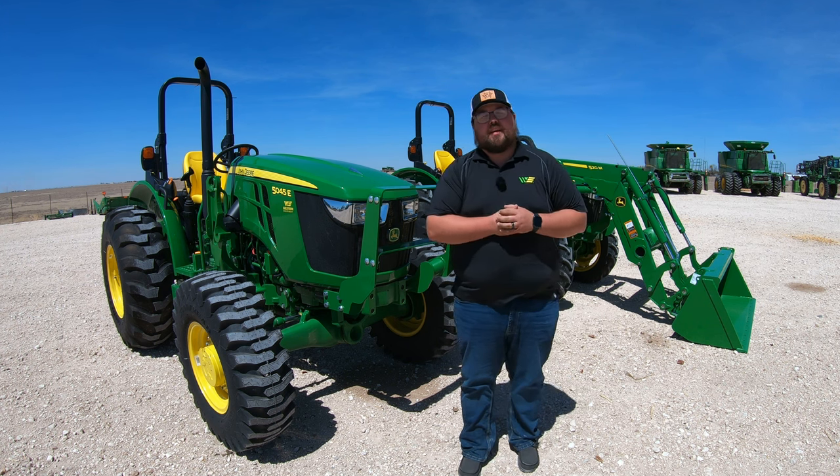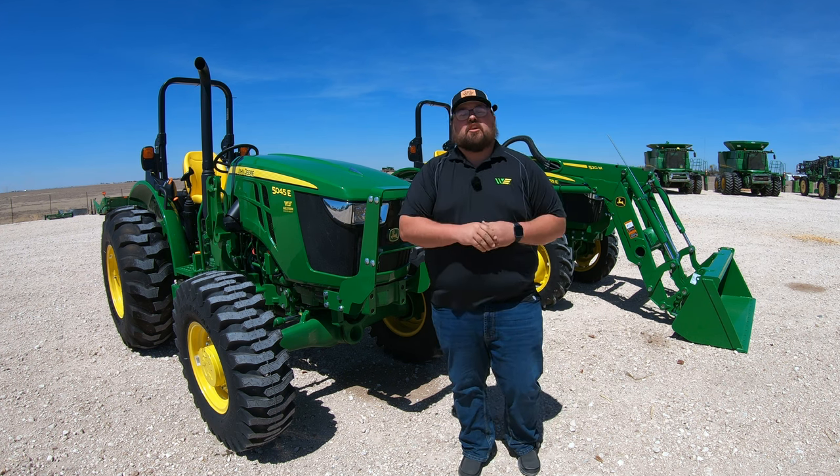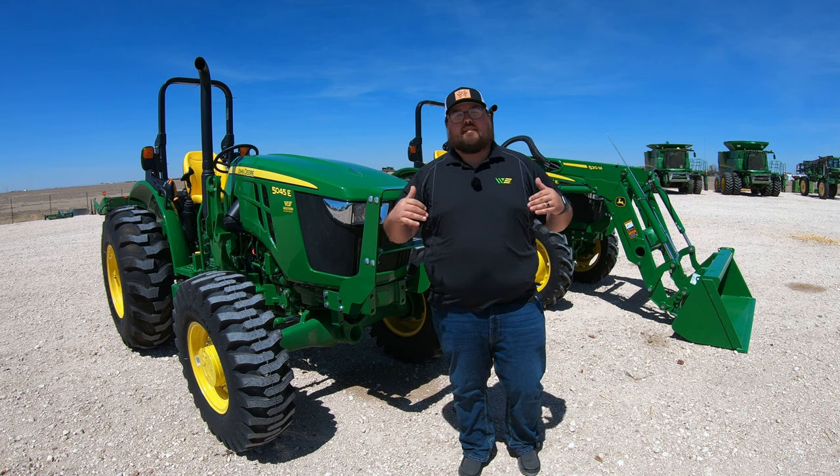What's up, guys? This is Brent with Western Equipment. Let's jump right on into it and talk about how to drive these geared tractors.